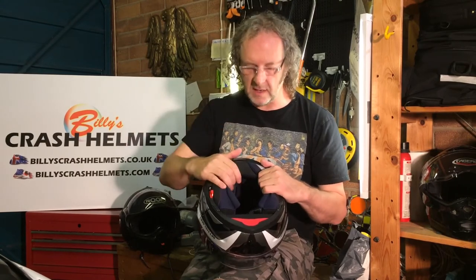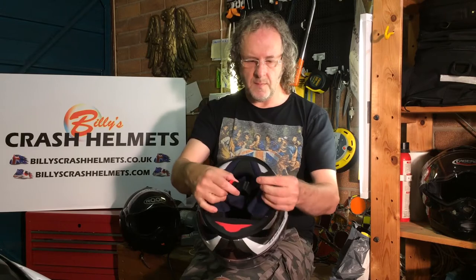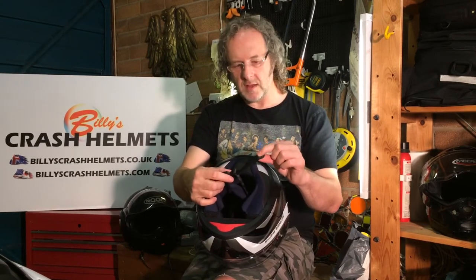Looking at the internals, there's a removable, washable lining on the inside — fairly standard, but it feels comfortable, with wicking material to pull moisture away from your skin and keep things cool. It's all secured to your head by a micrometric fastener, which is really easy and popular. Tighten it using the ratchet, and to release, pull up the little red tab. Do make sure you check from time to time that it's adjusted correctly using the little buckle, as they stretch over time — the last thing you want is your helmet not sitting tight enough.